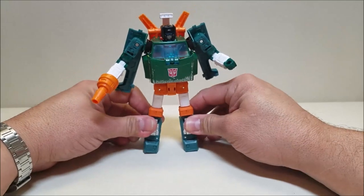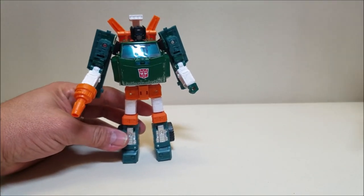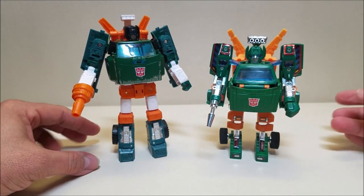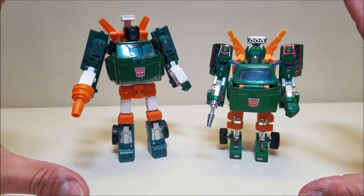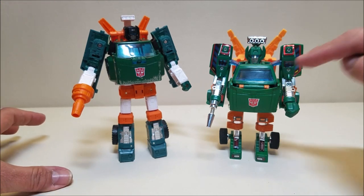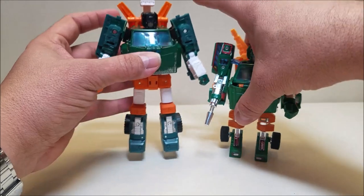Beautiful update to a G1 classic figure — this looks so, so good. For comparison, here is G1 Hoist alongside Earthrise Hoist. G1 Hoist looked a little dumpy, but you can really see it's a great updated translation. It's just a fantastic, beautiful figure. And I cannot wait to get a Trailbreaker — yes, I'm going to buy this figure again when they make a Trailbreaker out of it. I know I have a problem.